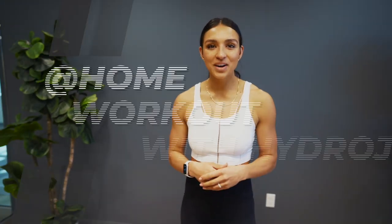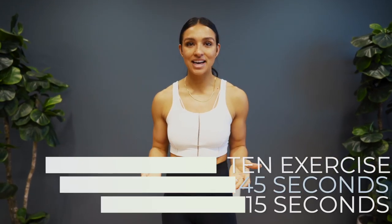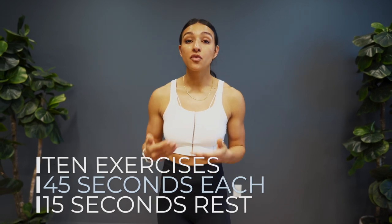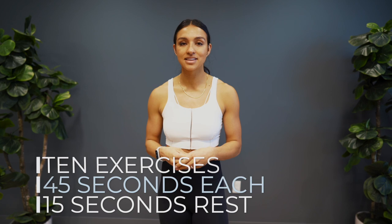Welcome back to another at-home workout with HydraJug. Today I am taking you through a 10-minute full body workout. We're going to be completing 10 different exercises, performing them for 45 seconds immediately followed by 15 seconds of rest. We're only doing each exercise one time, so your goal is to give your very best effort as you perform each movement.